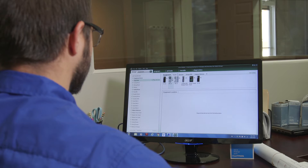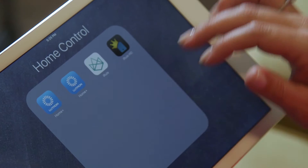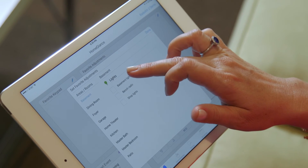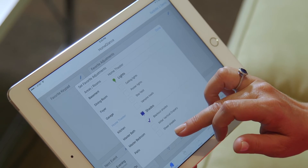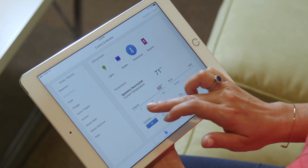The QS software easily allows our programmer to add the new panel to the system, now giving the homeowner added control with the Lutron Home app, allowing them to change and save their own settings and scenes, as well as give them access to add new wireless products they may not have had previously, including table lamps, motorized shading, and HVAC control.